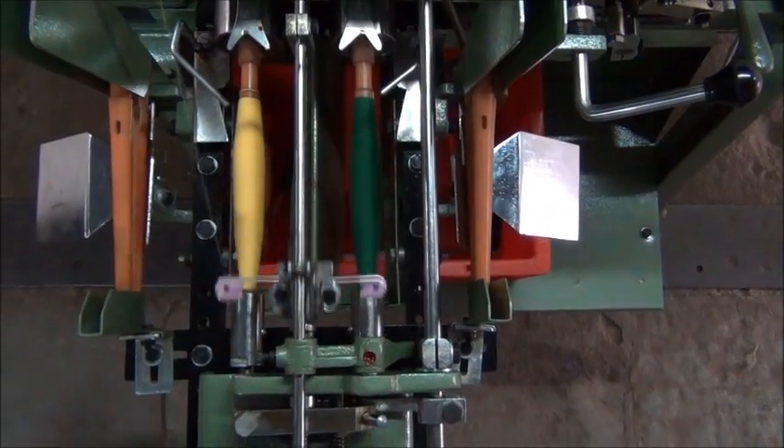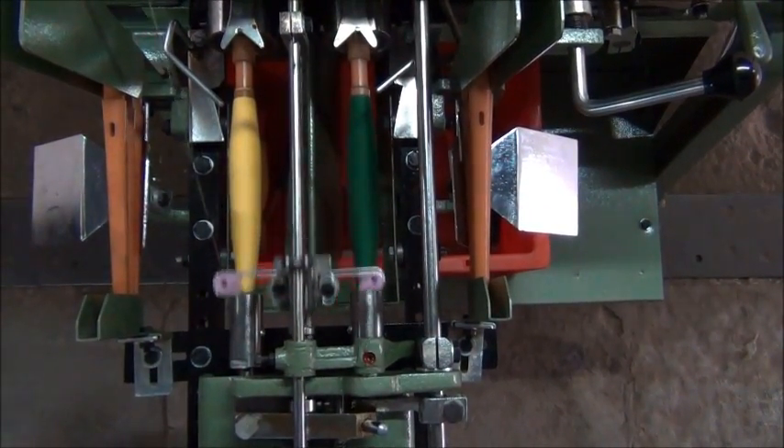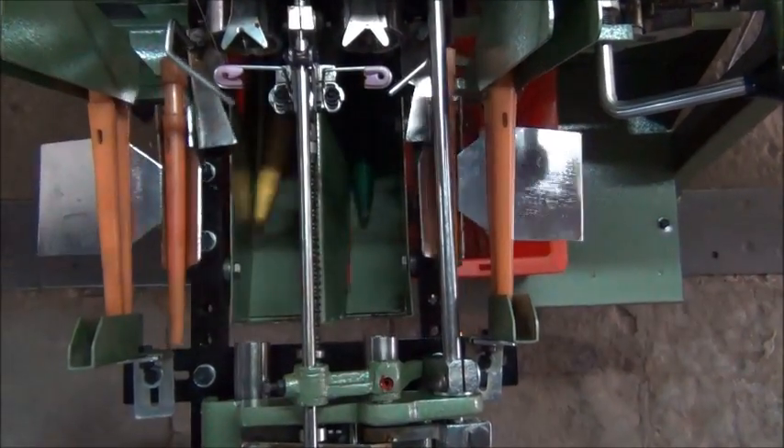Now you will see the changing of pan automatically. The empty pan is loaded and the filled pan drops into the crate.